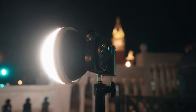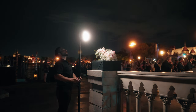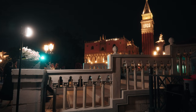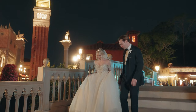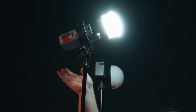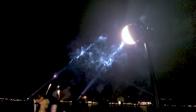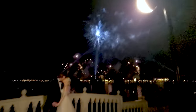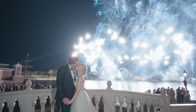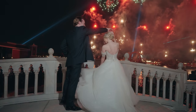I recently got to use the Zhiyun Mollus X100 outdoors at a wedding reception. I put it up on a light stand and got a really nice feel for the couple as they made their grand entrance. Later the photographers put their modeling light on their flash because they didn't realize how nice the soft light was going to be from my light at only five percent power. I'm pretty happy with how the results turned out — you just get a nice soft feel for what would have otherwise been totally dark.